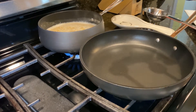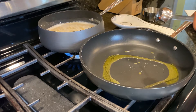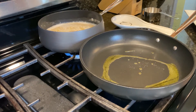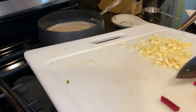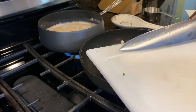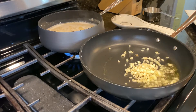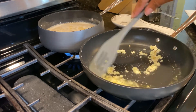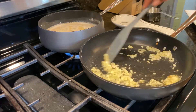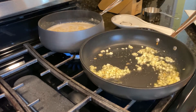Our pan is preheated. I'm adding one tablespoon of olive oil. To that I'm going to add our garlic, quickly sauté it, and before it gets brown — you can kind of smell it — we're going to add our beet greens.